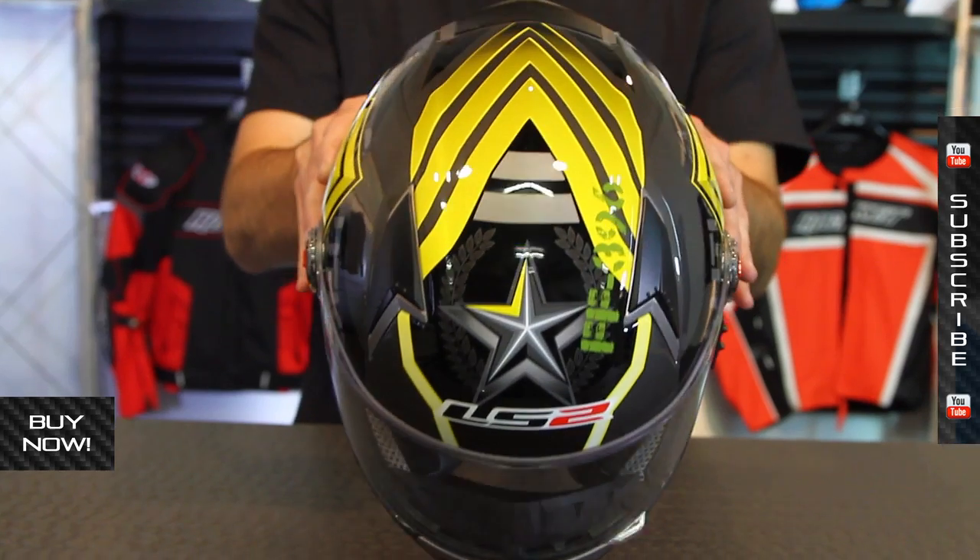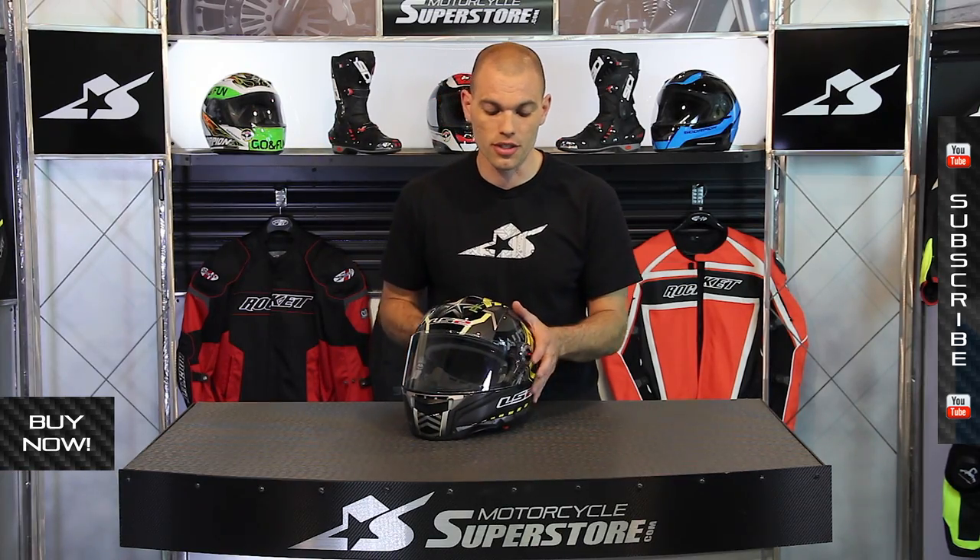The fiberglass shell is nice with a great graphics package. The shell is manufactured in different sizes for closer tolerances on your fit.